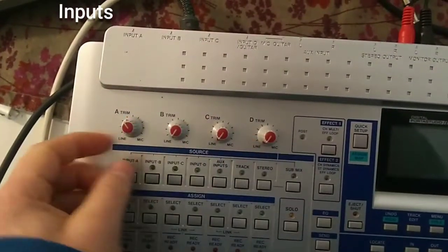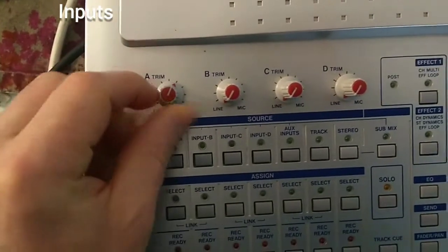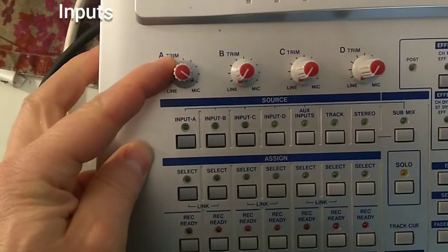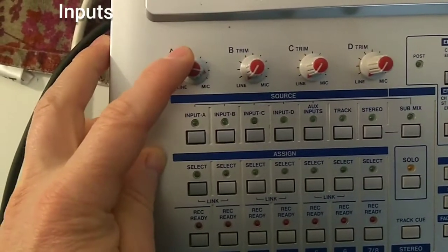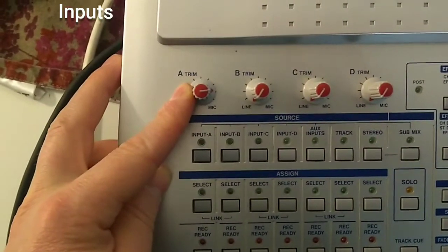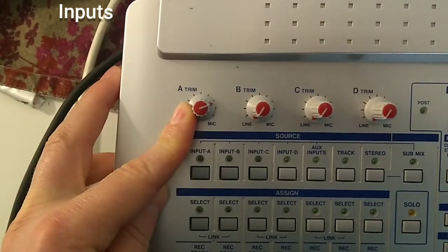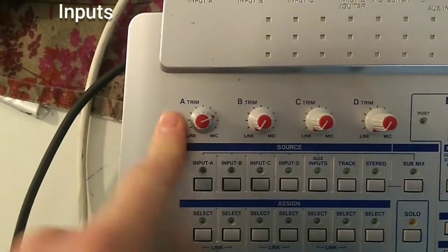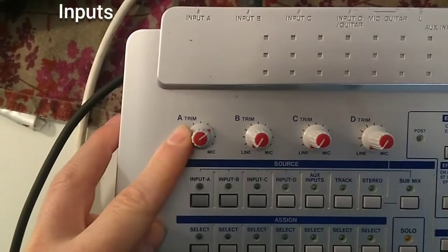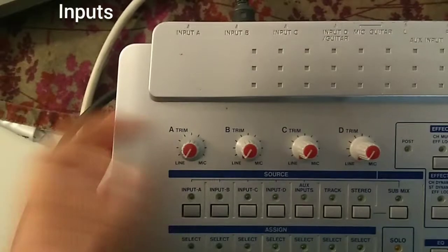Take a look at the four mono inputs. If you want to use them with a microphone, you have to push the gain really high. For a room mic you have to go even higher, and in those cases the microphone preamps can get pretty noisy. If you want to use room mics, consider using an external microphone preamp. Also, this unit doesn't have phantom power, so for condenser microphones you'll need an external preamp with a phantom power supply.